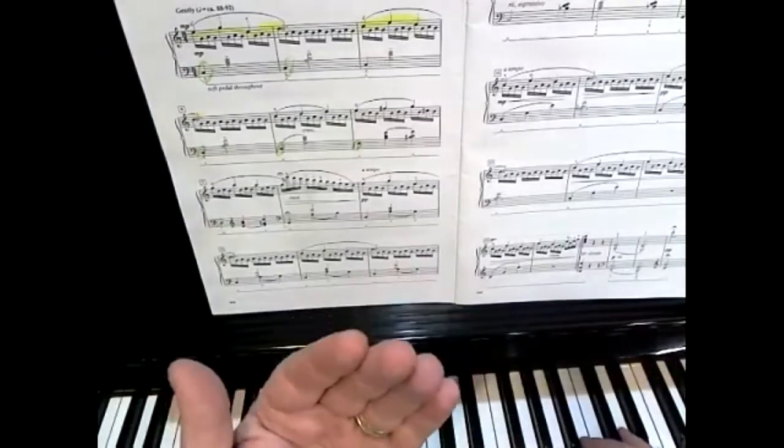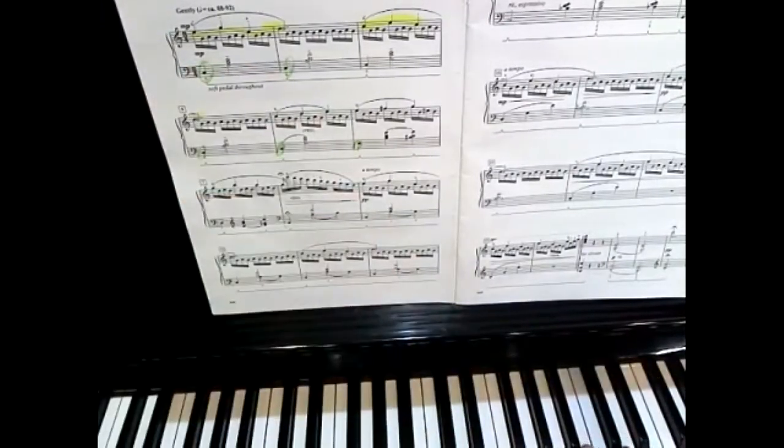Let's try it again and cut the harmony part, or that clarinet part, back a little bit. That was a much better balance. Now let's practice all the parts together: the right hand melody, the left hand bass note, the left hand chord, and the middle part.